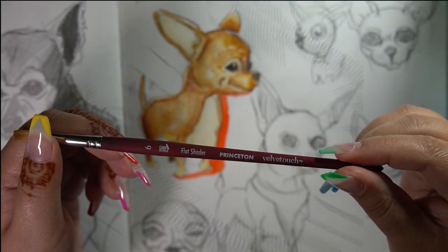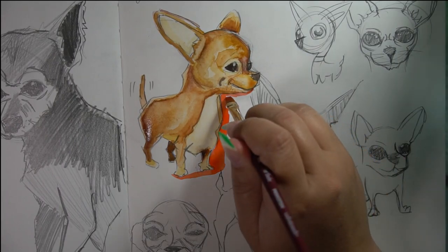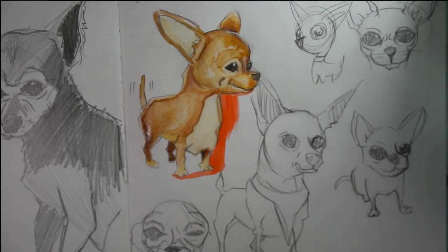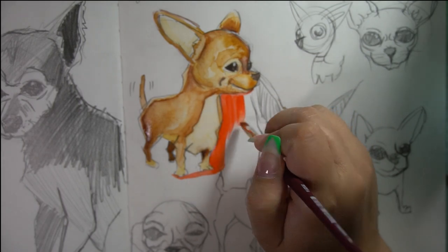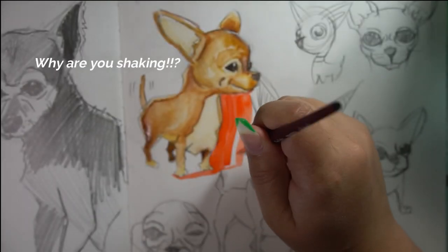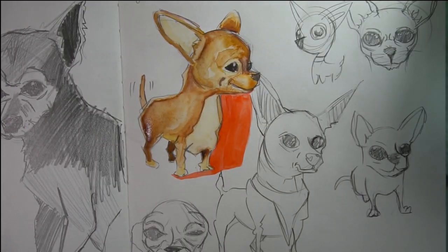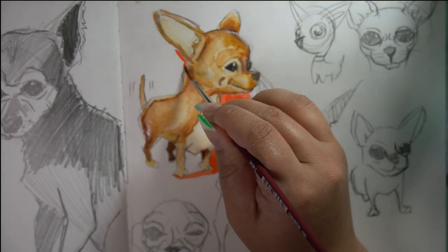This brush that I'm throwing at the camera so you can stare at is a velvet touch brush and just like the name says it feels like velvet — it feels very nice on your hands. I wouldn't be able to tell you how much they cost individually because they came in a pallet full box, but I wouldn't mind having the whole collection.